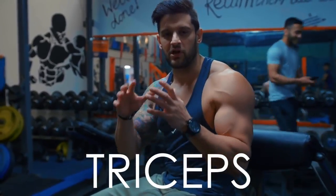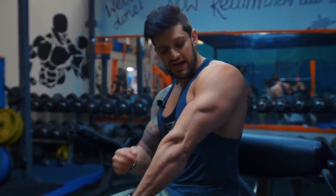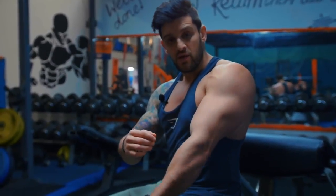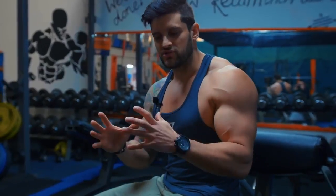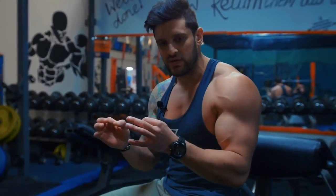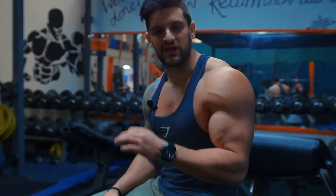Before we start, to cover the confusion points — people get obsessed with working different heads of the triceps. There are three heads: the lateral, the medial, and the long head. Whenever you do any tricep movement involving elbow extension and squeezing, the triceps as a whole get worked. Rolling the elbows out hits a bit more lateral; rolling them in hits more medial; pressing motions with elbows tight hit that long head. Don't get too obsessive — just do the work well and make sure you have that mind-to-muscle connection.